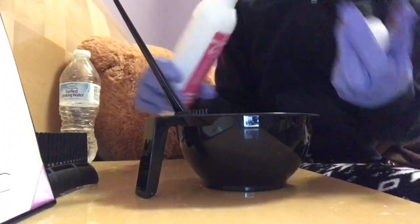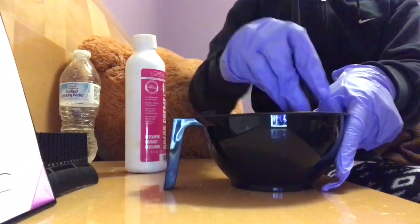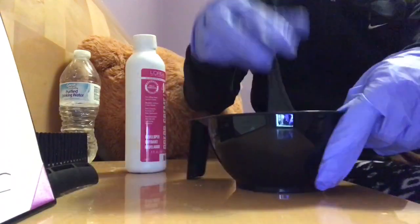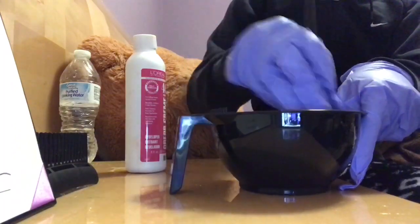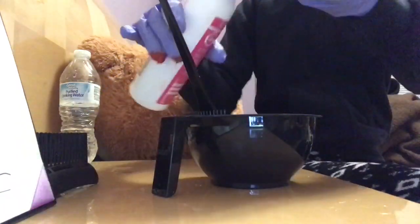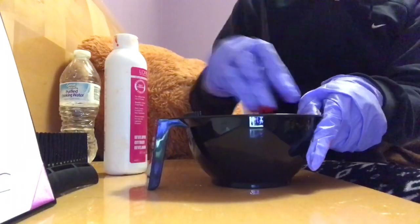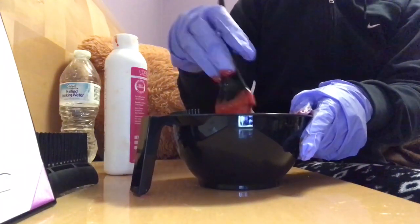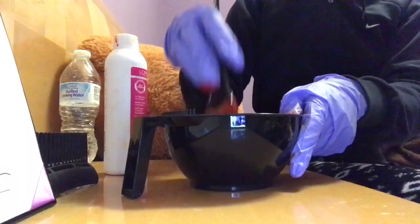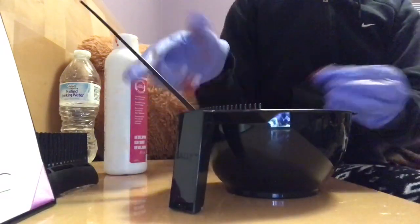So I chose to mix it before I put developer in there. So now, I'm just putting the developer in there, which basically is going to lift my hair even more. And I'm mixing all of that up. Just mix until you feel like it's enough. And whenever I felt like it was enough, that's when I stopped. And I got the L'Oreal 40 developer. That's what I'm using.